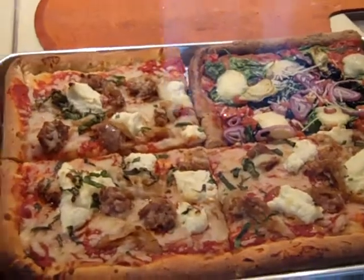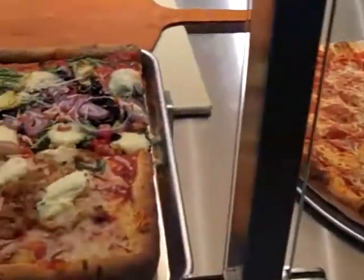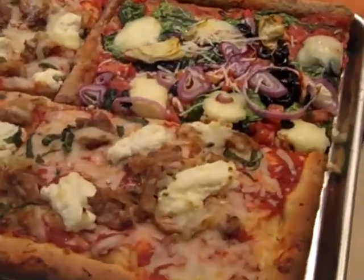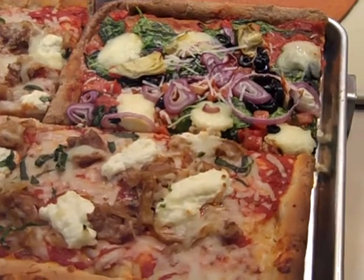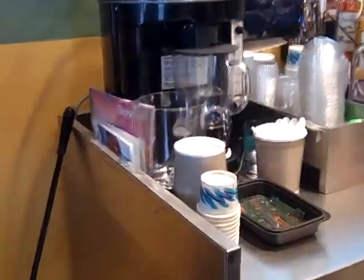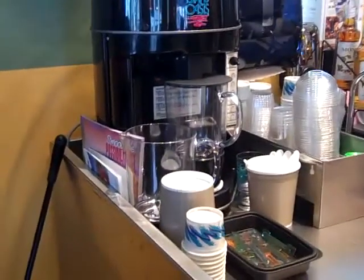We have an absolutely delicious whole wheat crust that's low carb, low calorie — roasted vegetables, very little cheese. We make a variety of different types and you could have any one you wanted on the whole wheat crust.